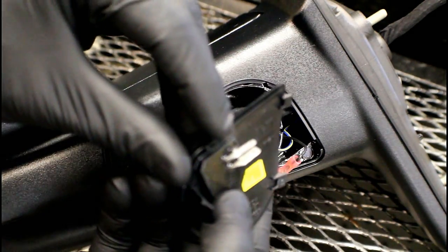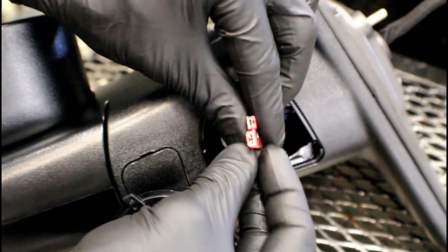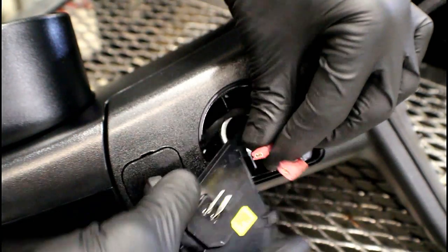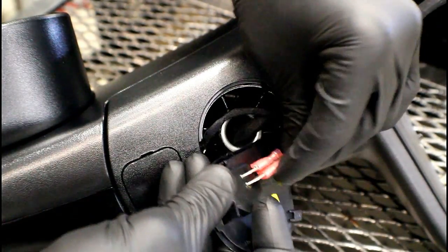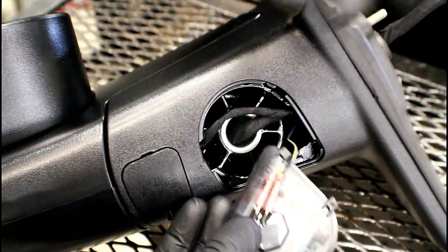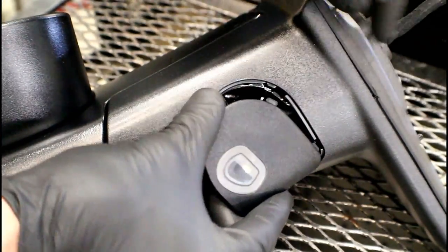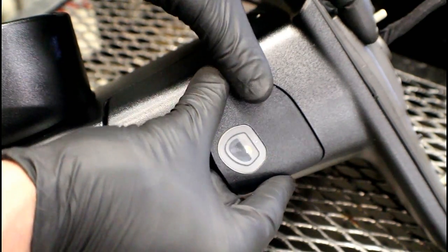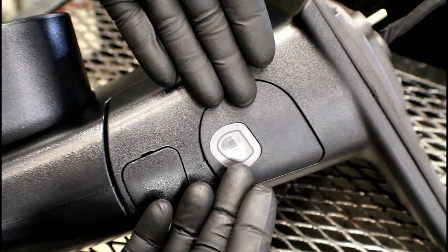Now grab your replacement and, if you look real close, once again there's a smaller terminal and a larger terminal that corresponds to the two connectors here — larger and smaller. Plug them into the appropriate connectors and make sure they're fully seated. Once seated, go ahead and line everything up, make sure the wiring is up under there, align the two square cutouts, and once they're where they need to be, press down until it snaps. There you have it — that's the installation of your puddle light.